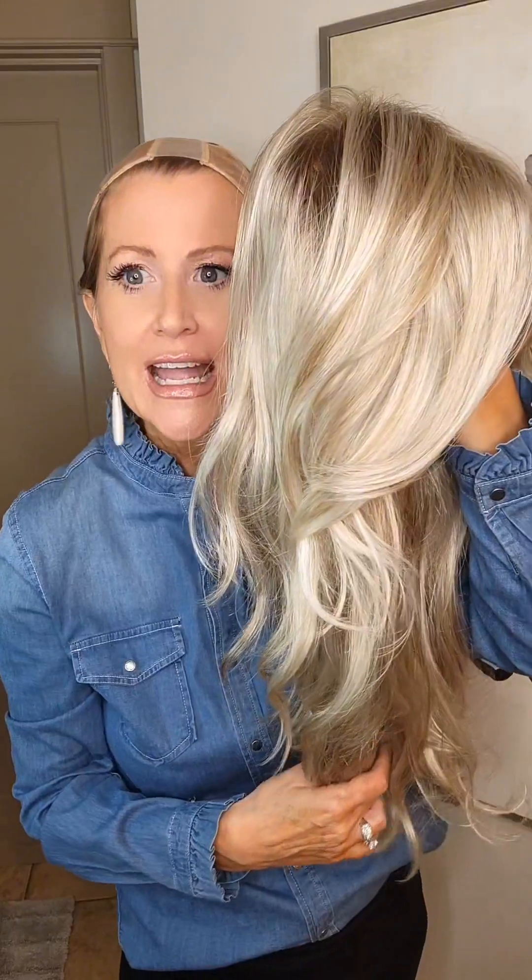She is regular synthetic, so you do not want to use heat on this wig. And there are the face framing bangs. We're going to look at the cap now.